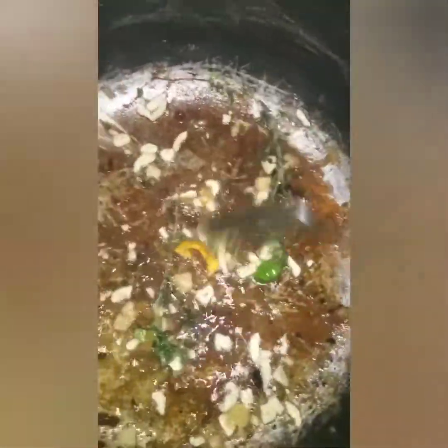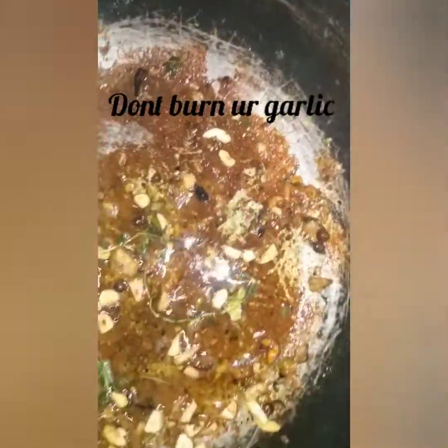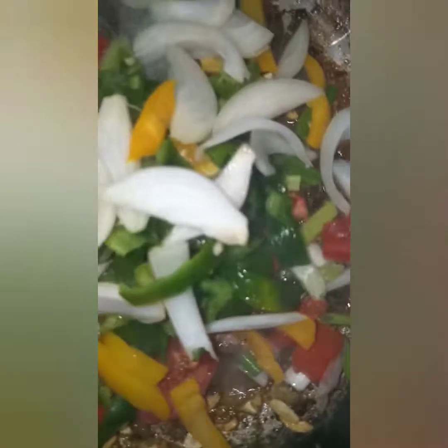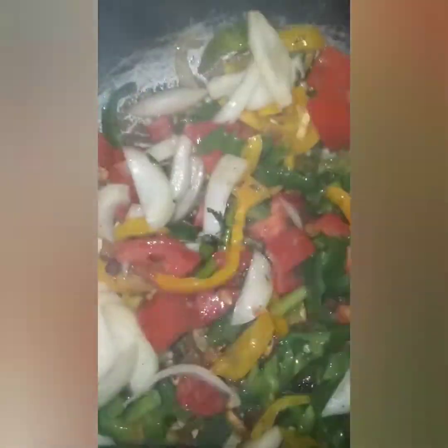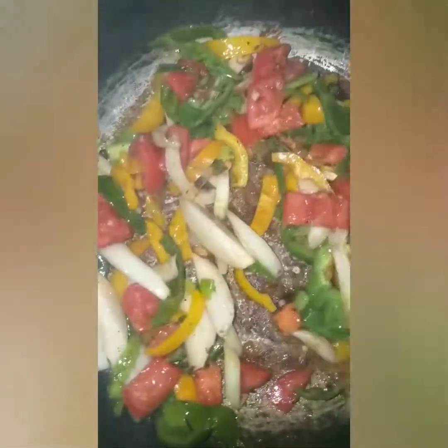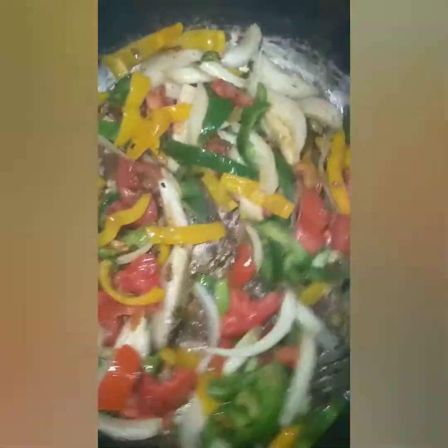Fry up the seasonings for about 2 minutes and then add the rest of the seasonings. I'm going to fry these up for a few minutes just to get it going, and then I will add some cornstarch water.